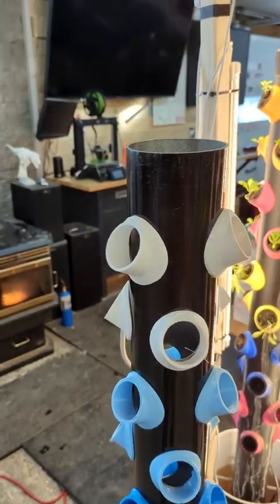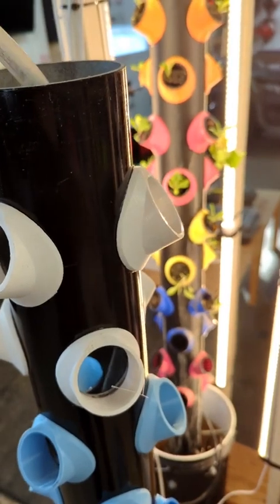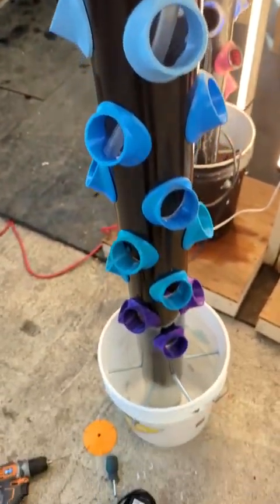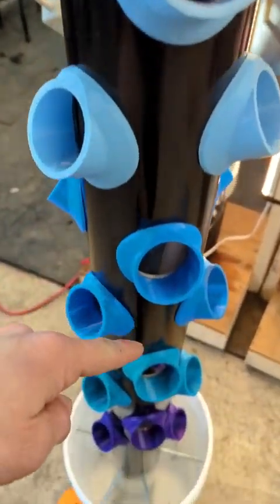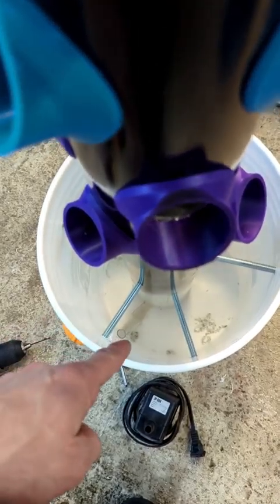First thing we're gonna do is fish this water line up the tower. It's probably easier to fish it through all the way down than it is to try and work your way up, so we're just gonna fish it down and then grab it once it comes out the bottom. Now you should have an end of the hose sticking up here going down the pipe and the other end sticking out down there.